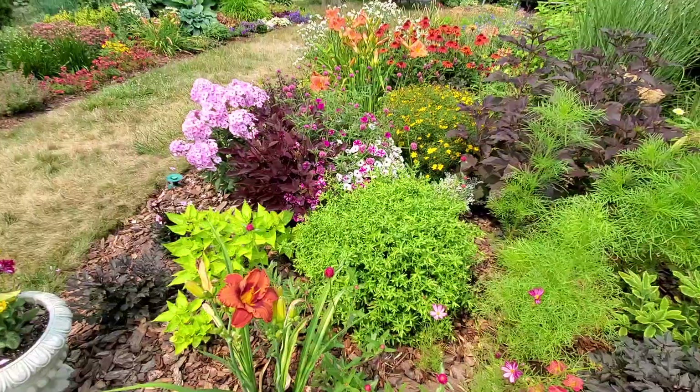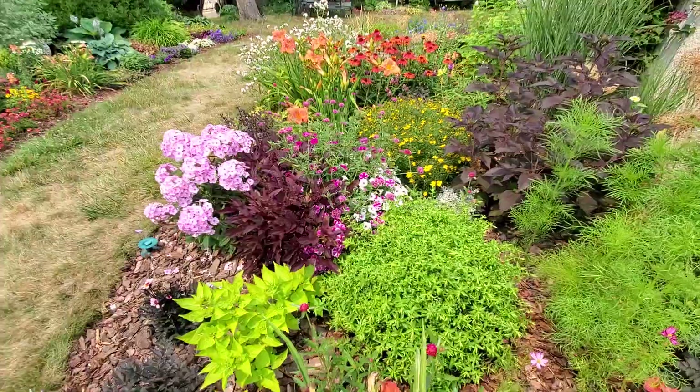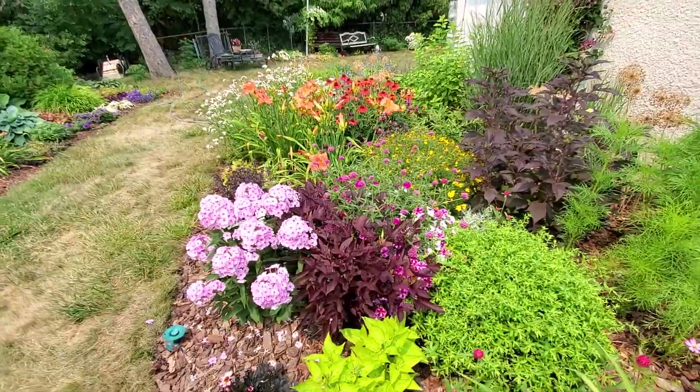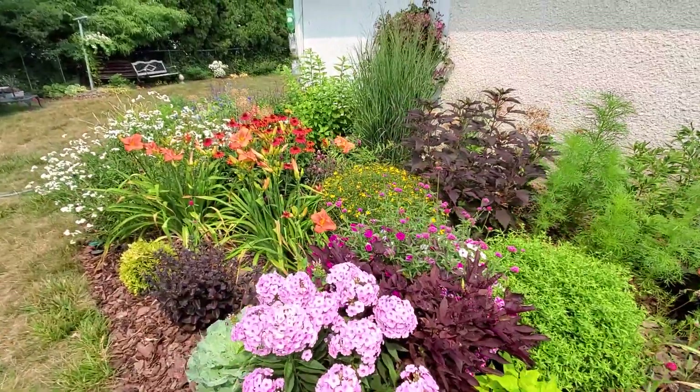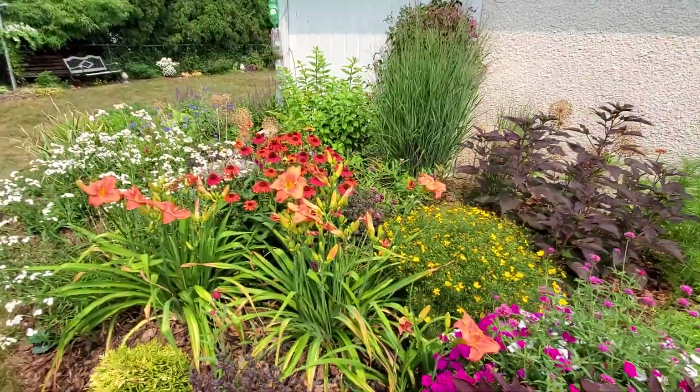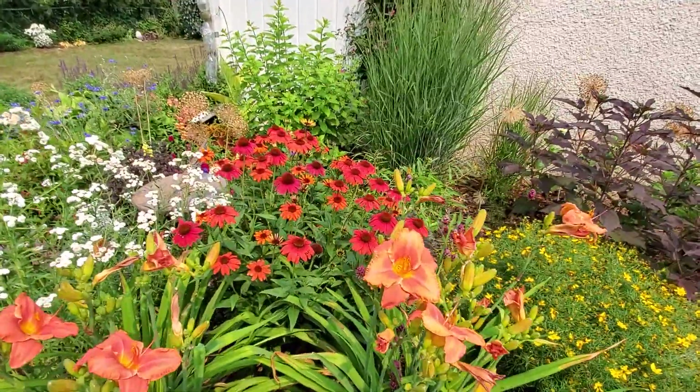So that's the veggie garden tour — and just some lovely dead grass over there. Here's the pollinator garden. I just have to show you these because they're looking so pretty.